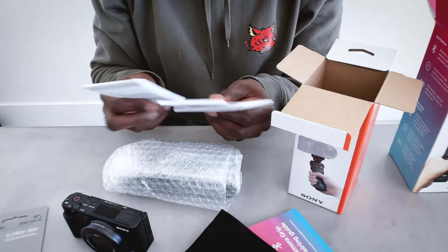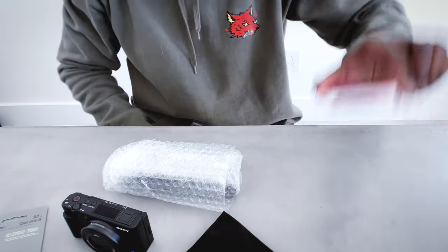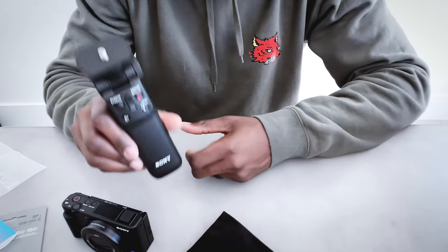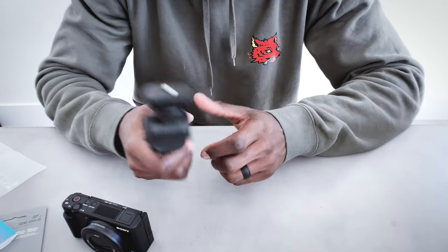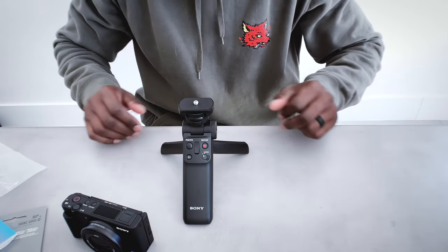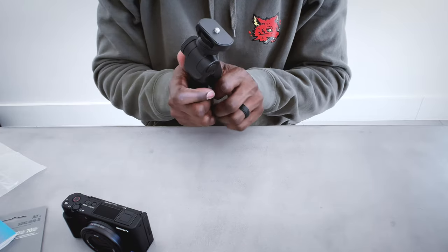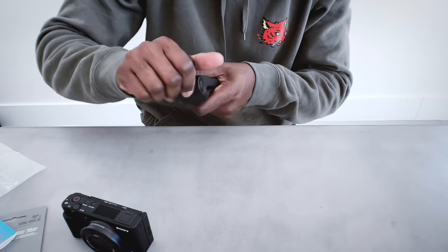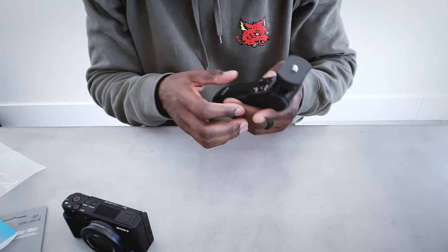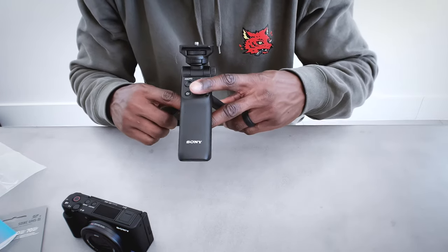There are some informational pamphlets and button guides — lots of paperwork for both this and the camera. And last but not least is the grip itself. Quality-wise it feels pretty good — nice and rugged. I like that it's a tripod so it can stand on its own, with a few adjustment points. It also has a lot of buttons: different modes, zoom in, zoom out. It's a lot, so it'll take some time to get used to.